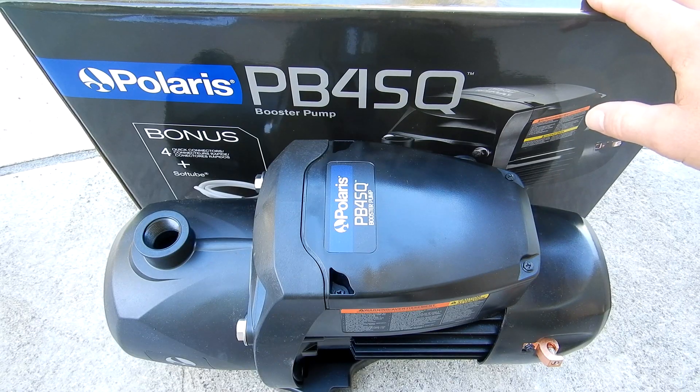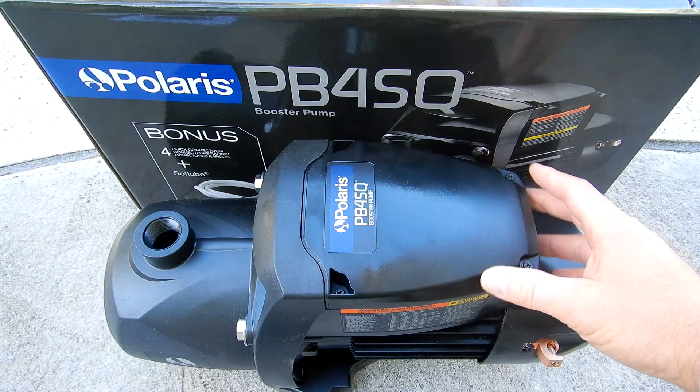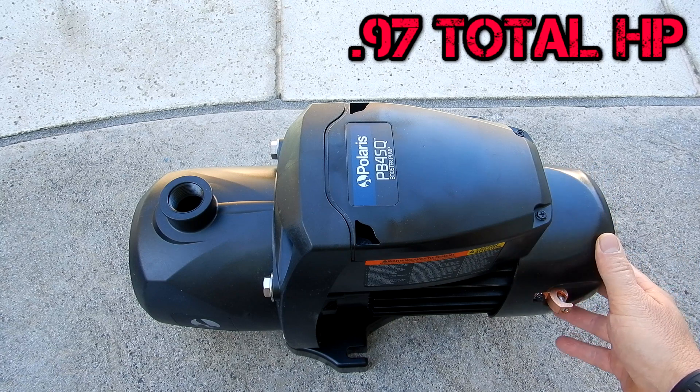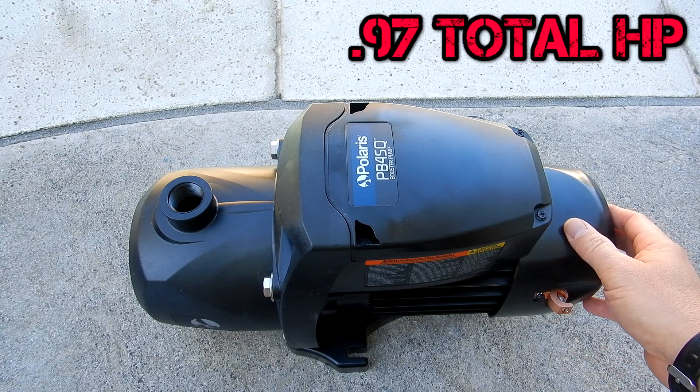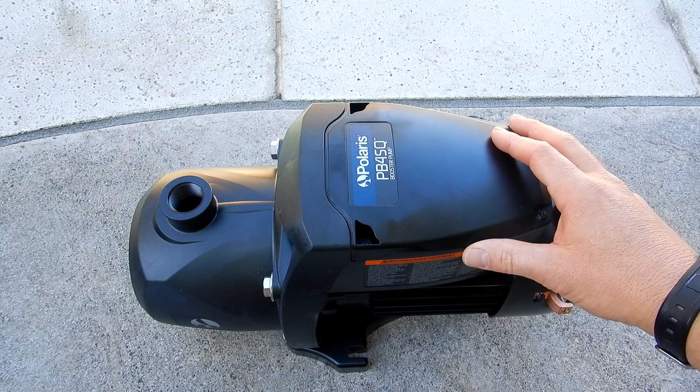The Polaris PB4SQ is available at your local pool store or from your local pool service provider and is not sold online. This booster pump is 0.97 horsepower, which is comparable to a three-quarter horsepower booster pump you may already have running your pressure side cleaner.